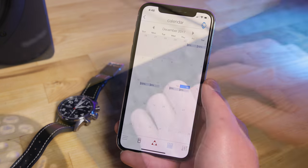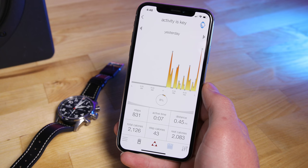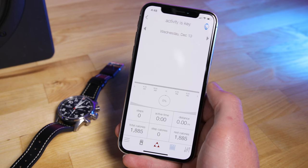Even the app, where user experience usually degrades, is pretty good. I mean, it's not going to win any design awards, but it's functional.